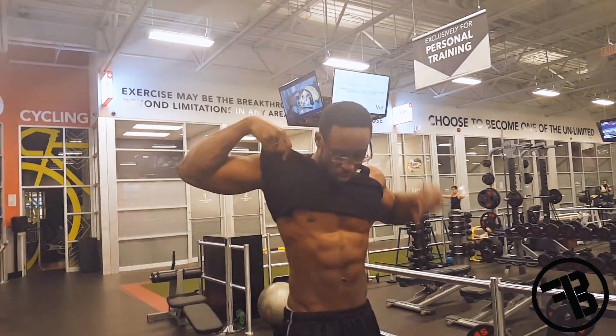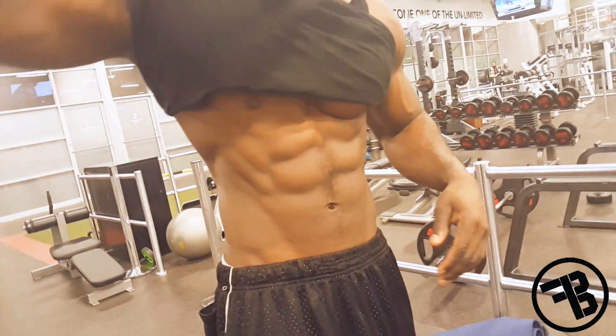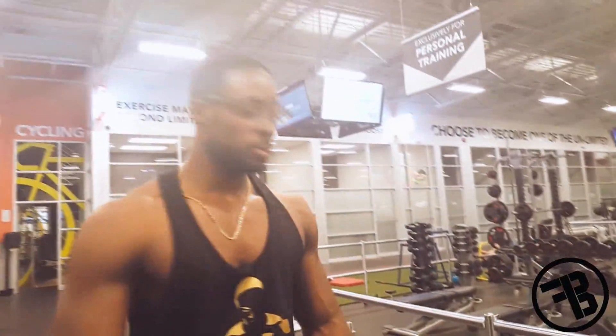That's how you pretty much get some of the workouts on this. There you go.